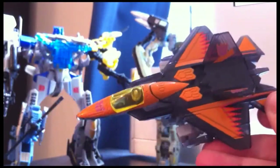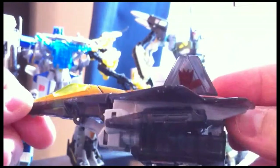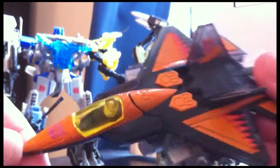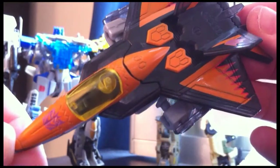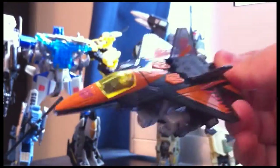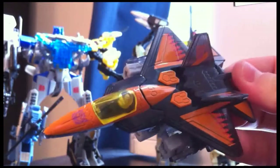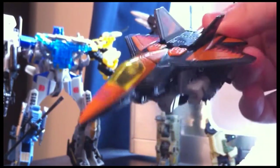Alright, so that's the transformation — pretty simple as you guys can see. Nothing much to it; he just kind of folds into place in one spot, then you tuck his legs into these little slots and tuck his arms to the side. Great little Seeker. I really like the attention to detail — nice translucent plastic on the cockpit, once again the Decepticon logo — and he's just a very tight little jet, modeled after what I think is an F-18 Raptor.